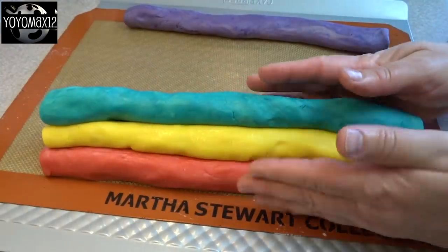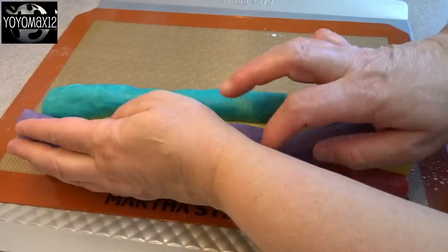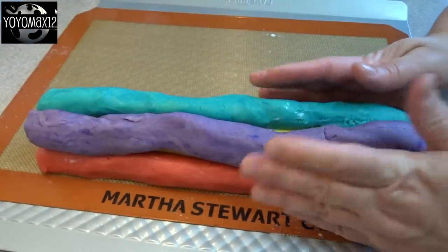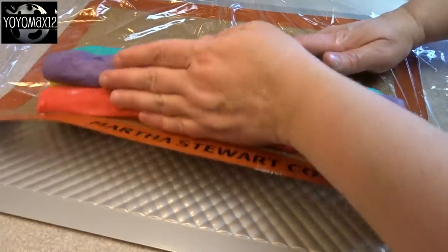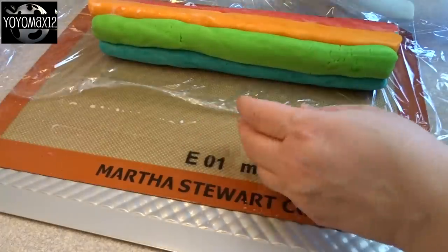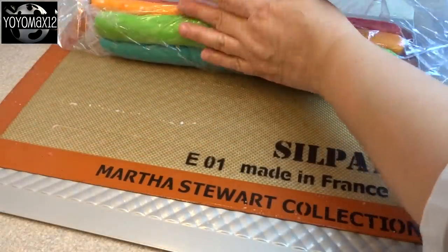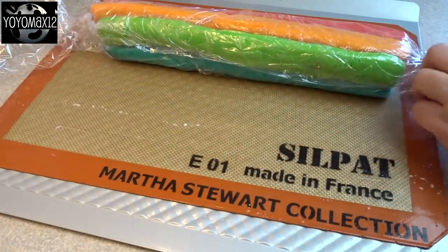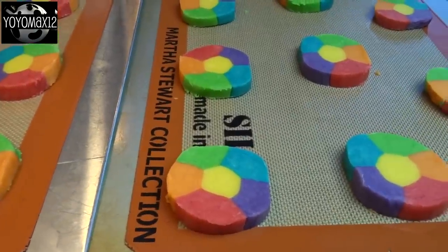Once I put all those log pieces together, I wrapped it in plastic wrap. Then I put it in the refrigerator and allowed it to chill for several hours — I left mine in for at least five or six hours, actually overnight. Then the next day when I baked these, the dough log was nice and firm, and that's what you're looking for — something very firm that's going to be easy to slice.